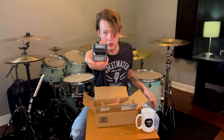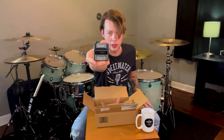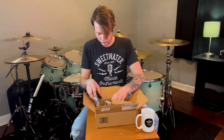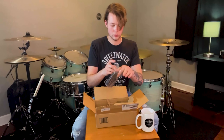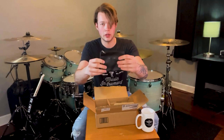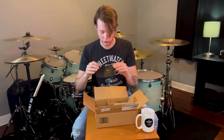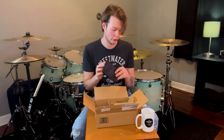Here is the main module itself by Tascam. We're going to go through some of the settings later. Tascam also includes this nice little bag where you can store all your stuff in case you're on the go and doing audio, which is awesome because I'm definitely going to be using this.